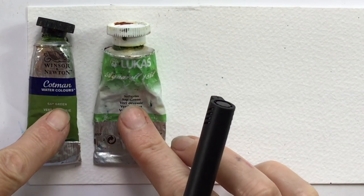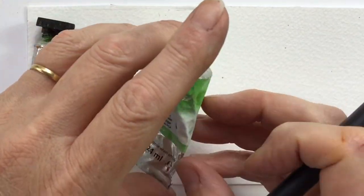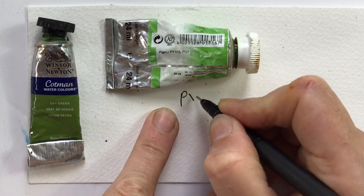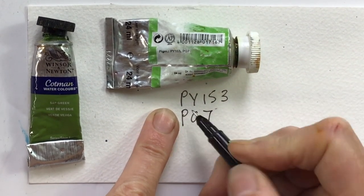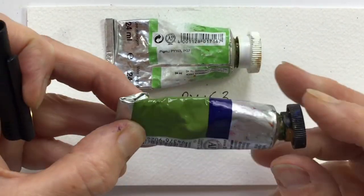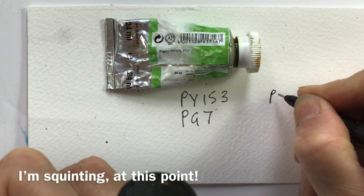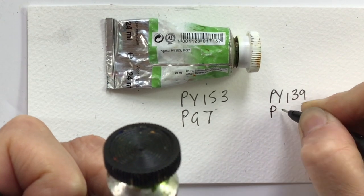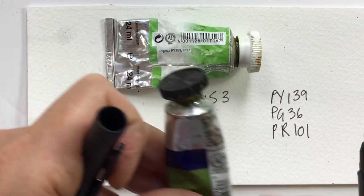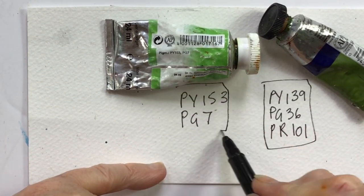Let's look at two paints both called Sap Green — I said earlier that the name is pretty irrelevant, just a general indication. The Lucas one — a German brand — has two pigments: PY153 and PG7, so Pigment Yellow and Pigment Green. The Cotman Sap Green has three completely different pigments: PY139, PG36 and PR101. PR is red, so this paint actually has some red in it — totally different from the Lucas despite sharing the same name.